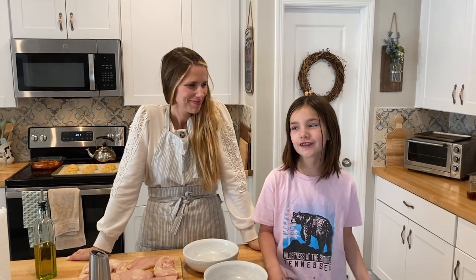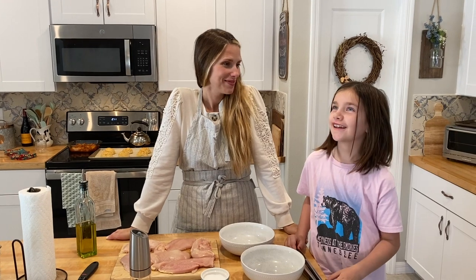Hello everybody, welcome to Martha Rabbit's kitchen. Hello everybody, today we are making honey chicken. Honey chicken.